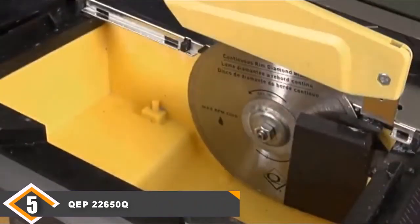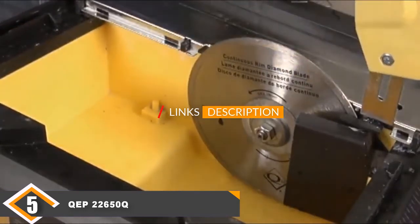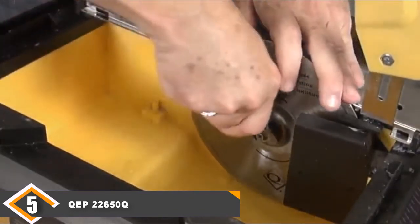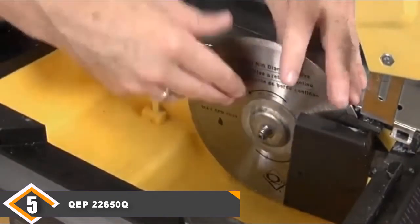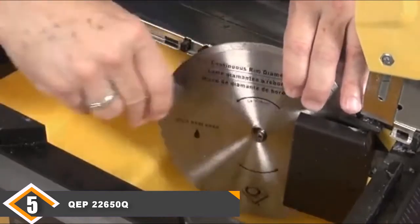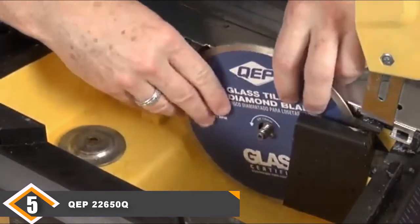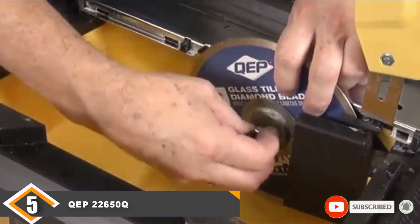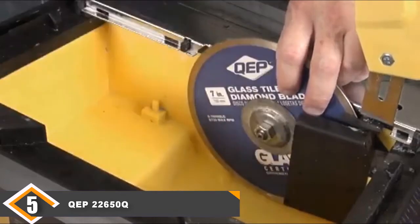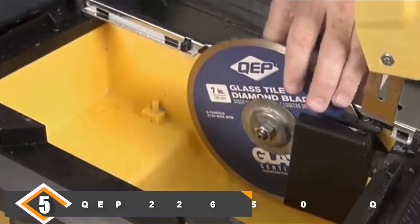Finally, at number 5 we have the QEP 22650Q tile saw. This tile saw is very impressive because it has a strong 3.25 horsepower motor that can generate up to 3600 RPM. This makes it perfect for demanding jobs. It is able to cut a whole range of tiles including marble, granite, ceramic, stone, and porcelain. Another great feature is that it can cut any size tile, which is a big benefit since some tile saws are not able to cut every size.